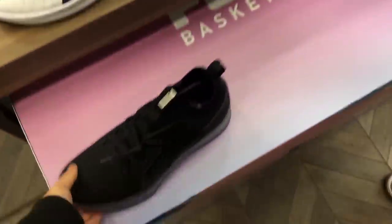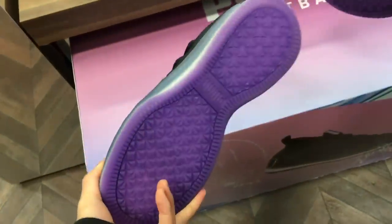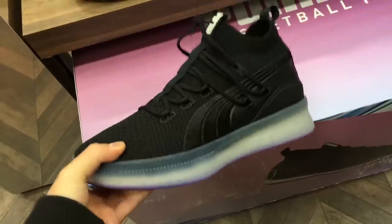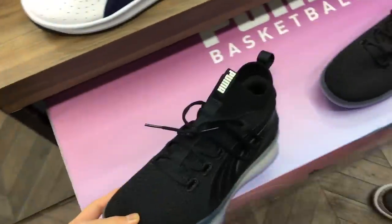We're at Shoe Palace. Got some — what are these called again? Quartz. This is a dope color, I tried it on, it's actually pretty comfortable but pretty heavy and stiff.